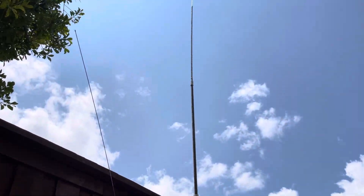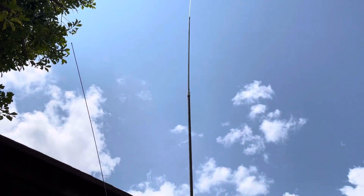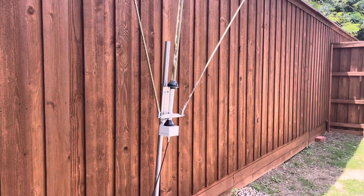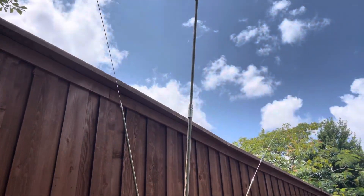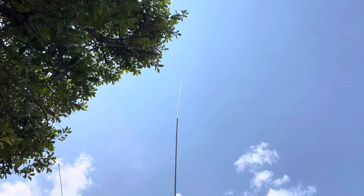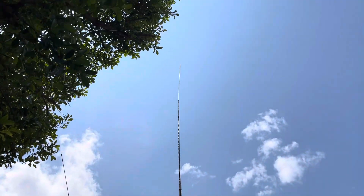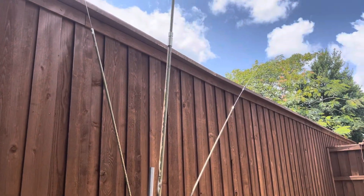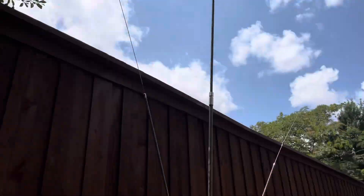It's a couple hundred bucks on Amazon — I got the link on my QRZ page. It's a good antenna, it tunes up pretty nicely. For 160 you're going to need an external tuner to touch it up, but it tunes up everything else within reason. You can slide these whips in and out and adjust the whip length, but I just went with a regular secured length and this thing works fine.